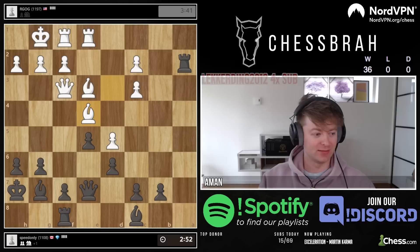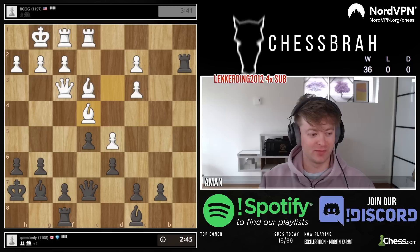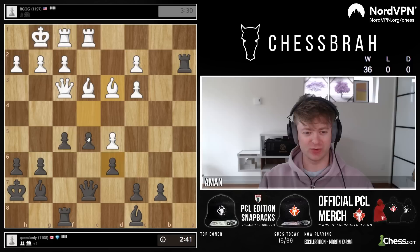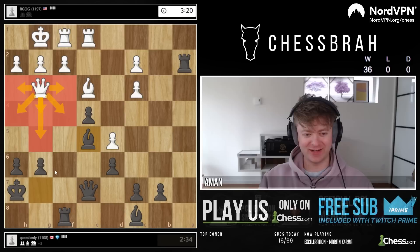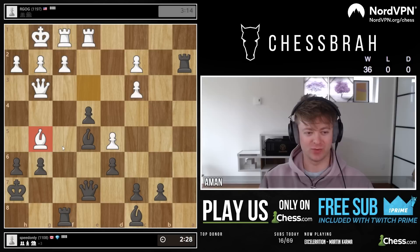Yeah, f5 is gonna be my next move probably. Thanks leckerding2012 for the prime sub, four months. Johnnyw2k as well for 15 months at tier 3, and also Argog for what looks like it could be a free piece. We take those! And we'll take with the pawn. Bishop here — his queen is running out of squares, boys. Not a lot of real estate left for that lady.